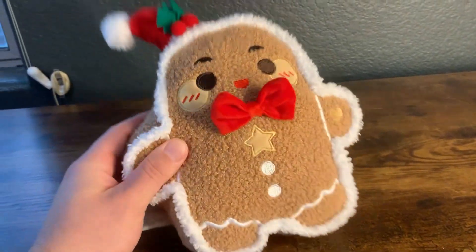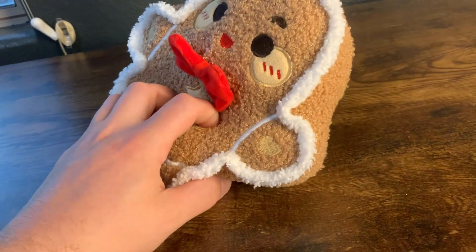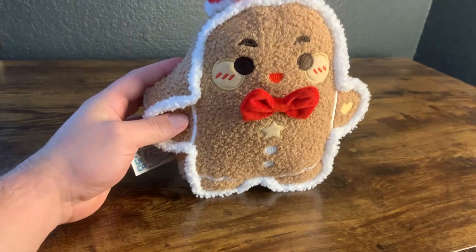What's going on guys, today I'm going to do a really quick review of this ICASA gingerbread stuffed plush animal. In this review I'm going to tell you everything you need to know about this thing, including one thing that you should know before buying.